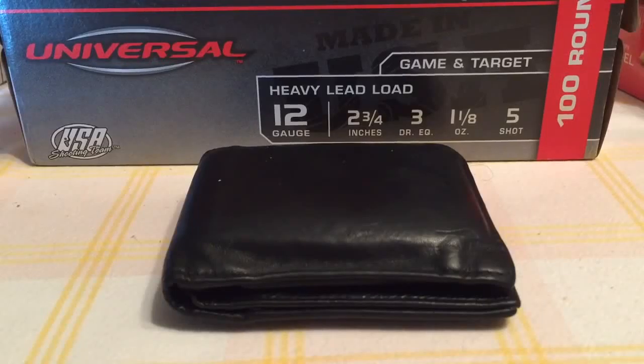Hey everyone, today I'm going to review a credit card knife I found on AliExpress for less than a dollar. I got it for around 70 cents and it was a really great deal — you can still find it for that price right now.